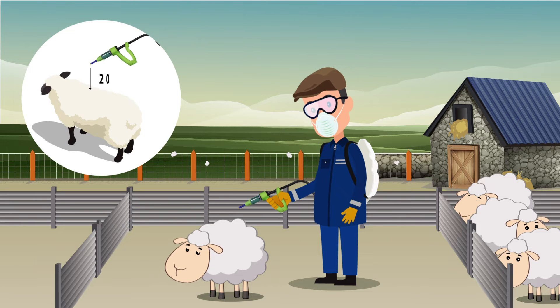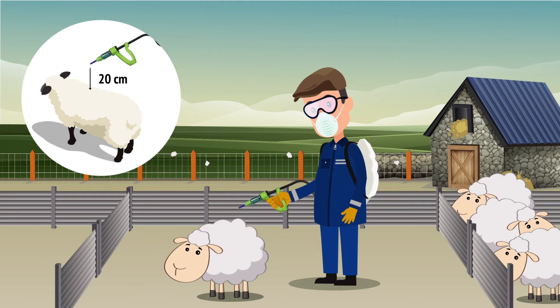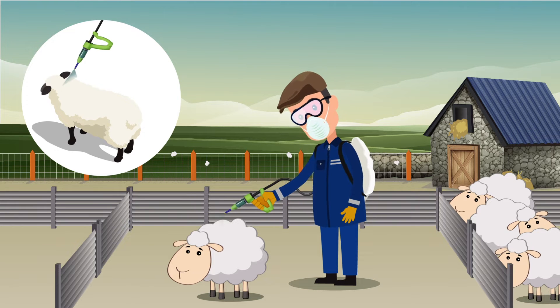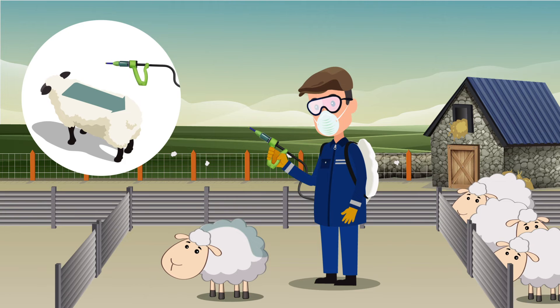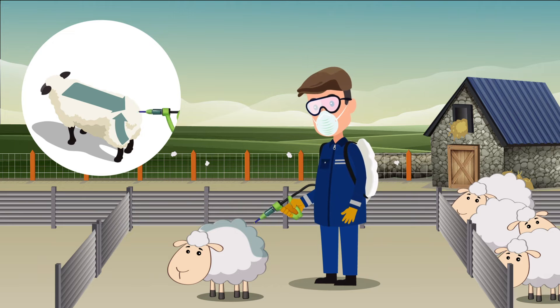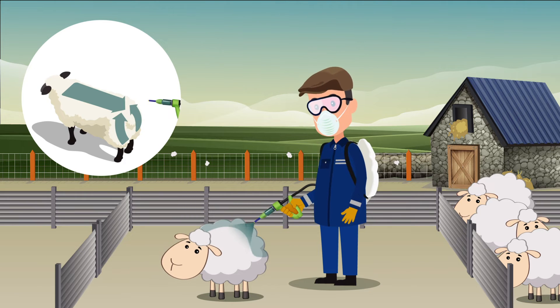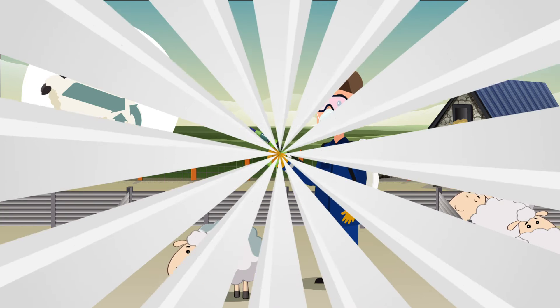Hold the nozzle about 20 cm away from the fleece. Each dose will require two or three sweeps to apply. Apply the product to the surface of the fleece on the back and hind quarters in an upward motion. Half the dose should be applied to the shoulders, back and flanks. Half the dose should be applied to the rump. Remember the product will prevent blowfly only on areas covered by the spray.